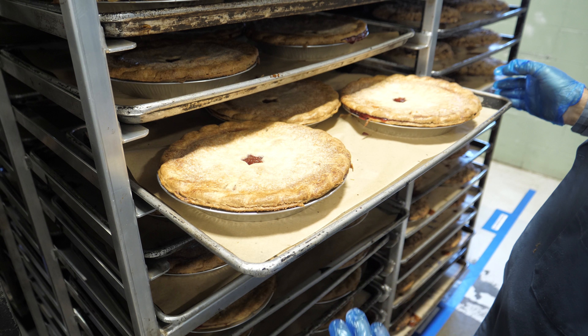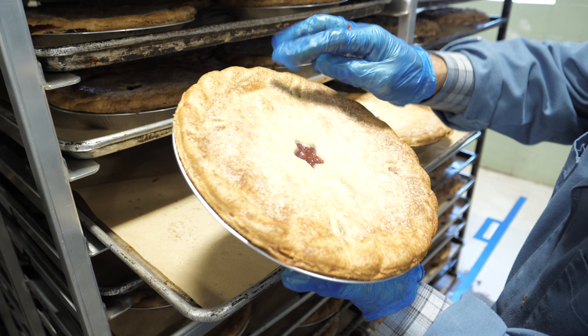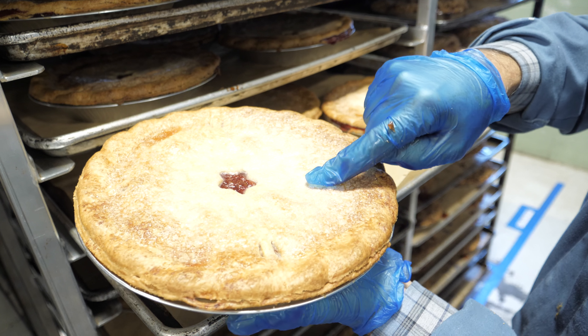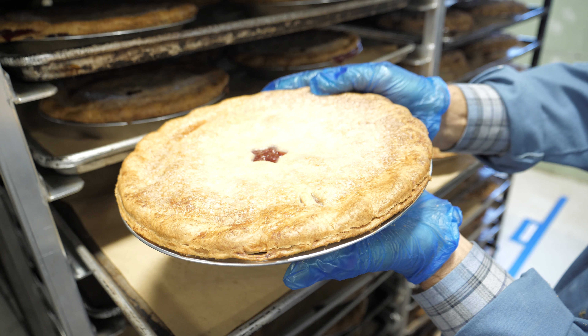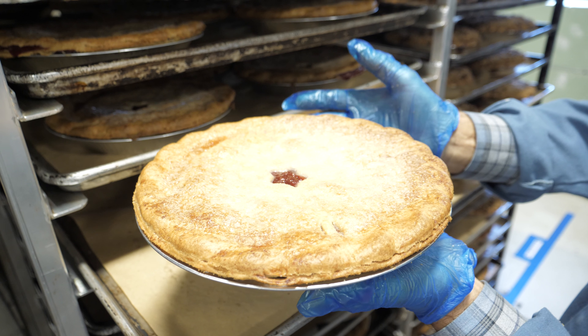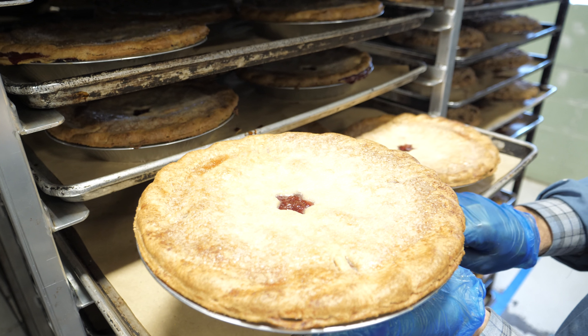These cherry pies look a little light in color. They're not quite as golden brown as the last ones we were looking at. They were maybe sugared a little too heavy in the center, creating a barrier for the heat to really brown the crust, or maybe the oven wasn't hot enough, or maybe they weren't in the oven long enough.